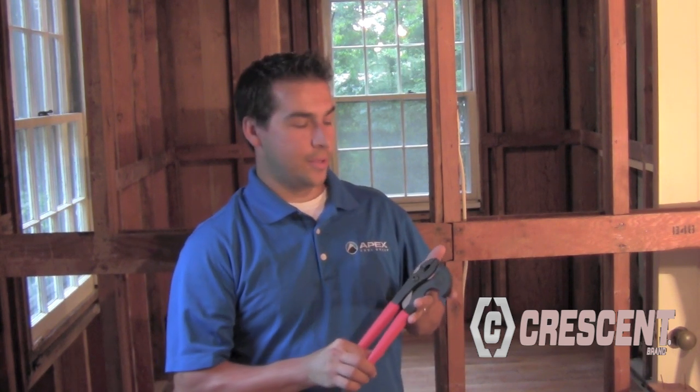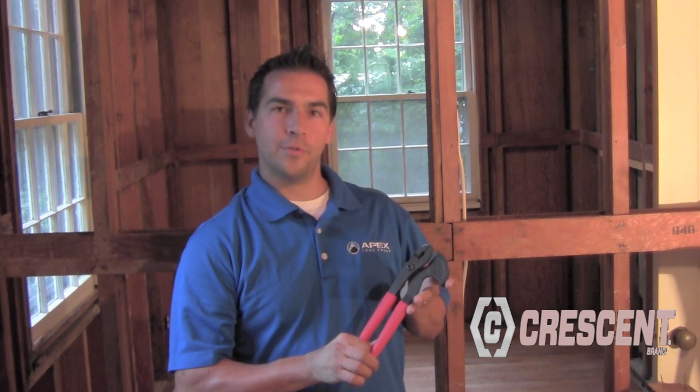Hi, I'm Tobias Bridges. I'm one of the Crescent product managers at Apex Tool Group, and I'd like to introduce you to our Crescent Code Red renovation tool.